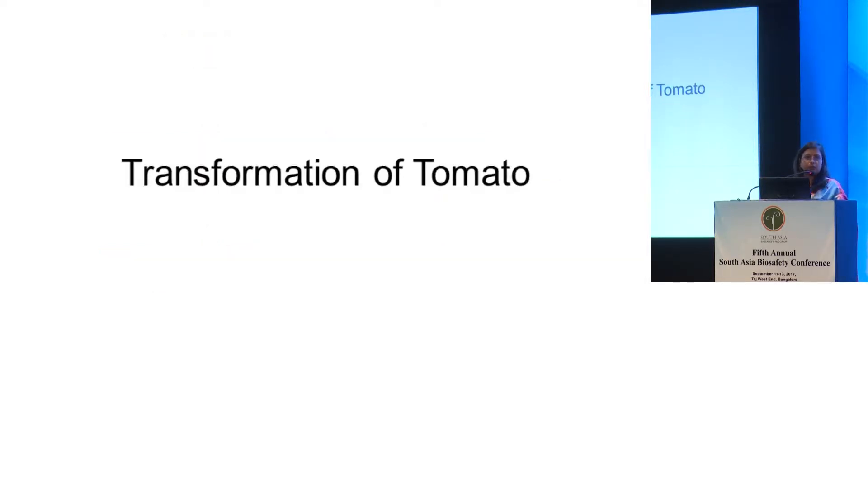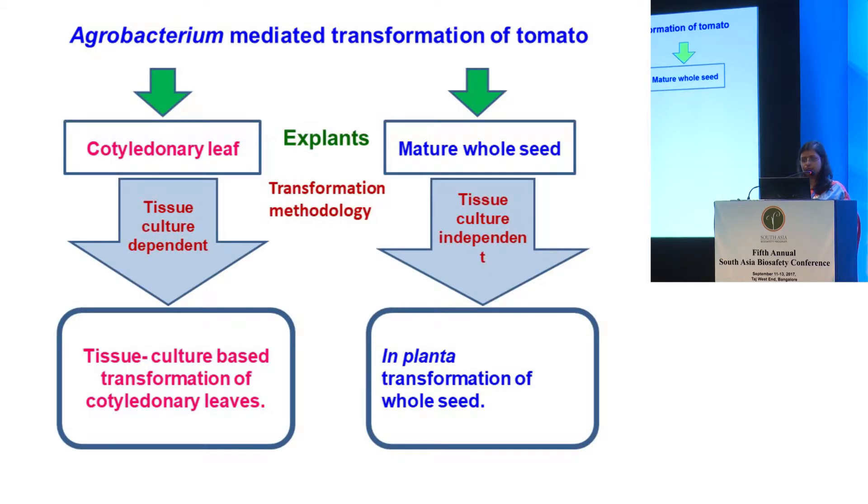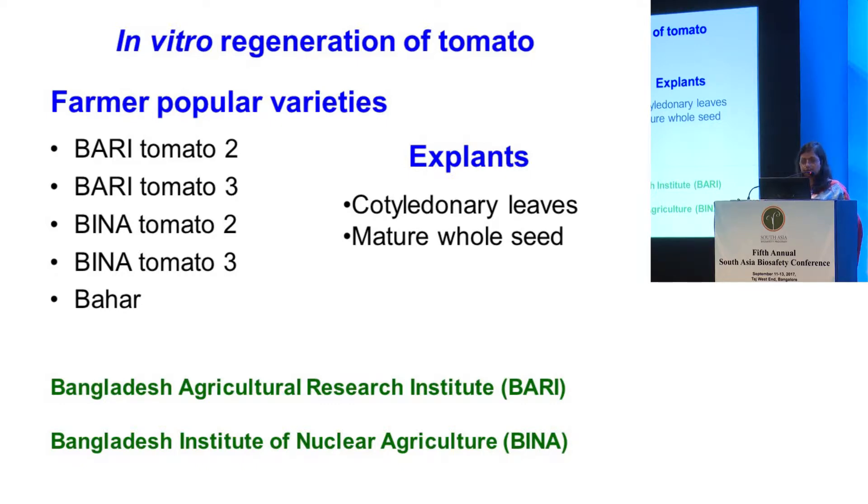Now comes the part of the tomato transformation. Tomato transformation has two methods: one is tissue culture-based and one is tissue culture-independent. In both cases we found interesting results. We talked to two research institutes — Bangladesh Agricultural Research Institute (BARI) and Bangladesh Institute of Nuclear Agriculture (BINA) — and they provided us with five varieties: BARI tomato 2 and 3, BINA tomato 2 and 3, and from BINA we also received a salt-tolerant variety called BAHAR.